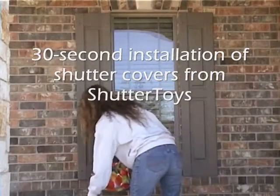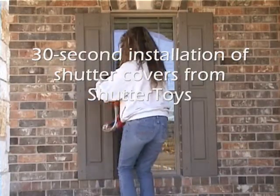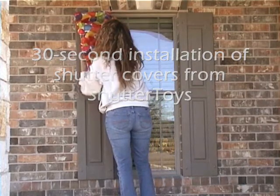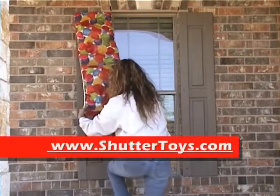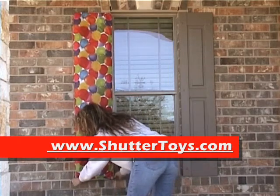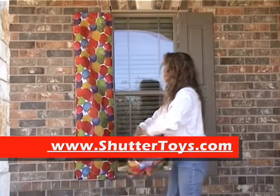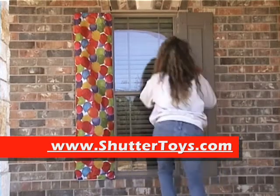Here we have a demonstration of the installation of the Shutter Toys Shutter Covers. Unlike most other Shutter Covers, there's no Velcro, hooks, straps, or screws. This is simply elastic that holds the Shutter Covers on.